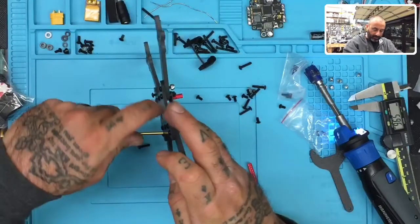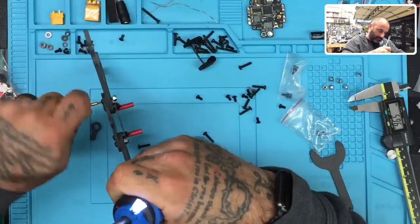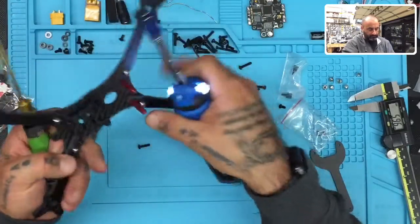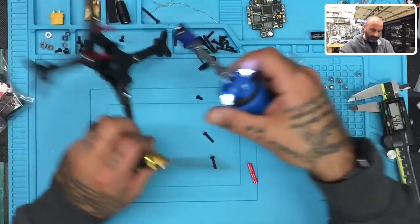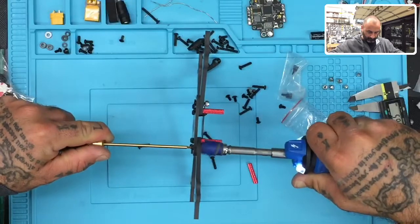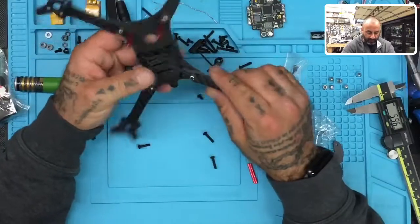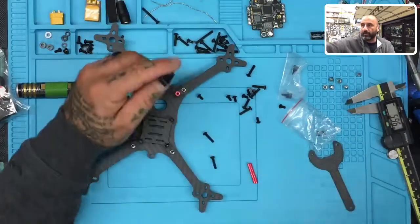Tightening all four arm screws. There's one, two, three, and our last one — that's four. Everything looks good here. Now the last thing to do is put on our camera mount.